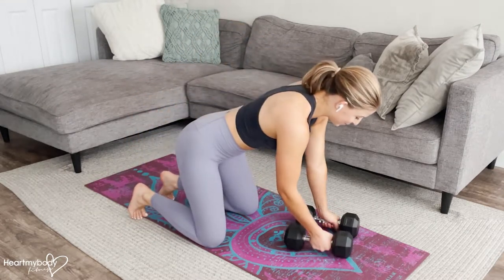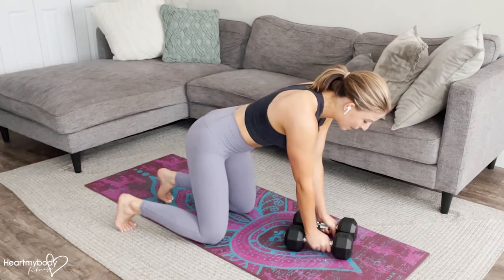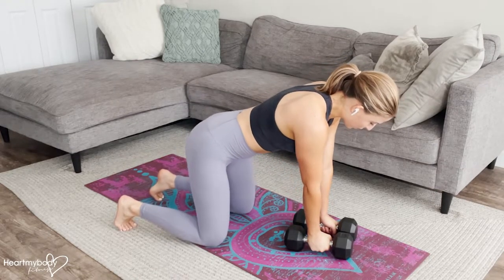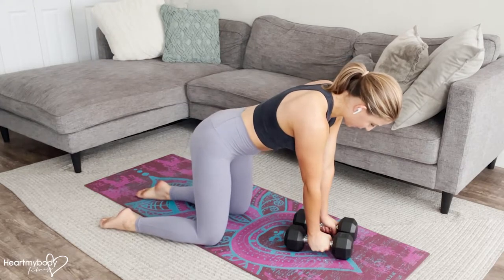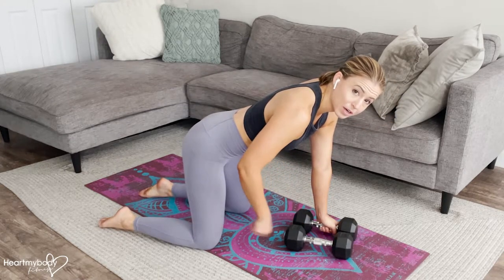To begin, start with two dumbbells. If you've got two you can also do this with one, just alternate sides. We're going to hold on to the dumbbells with our hands and dumbbells a little closer together than our shoulders. Separate your knees hip width apart.